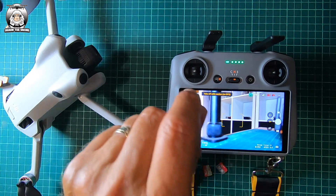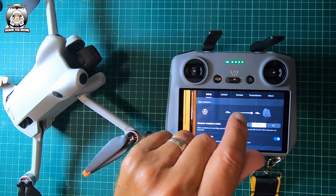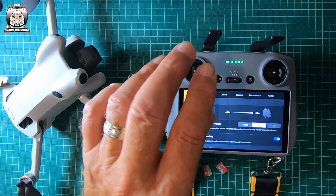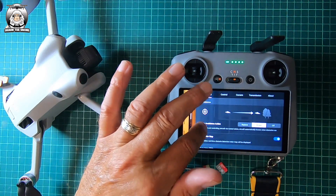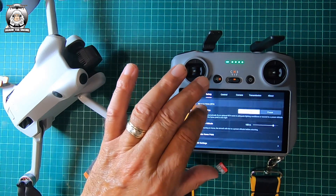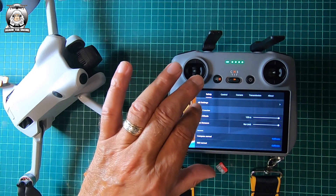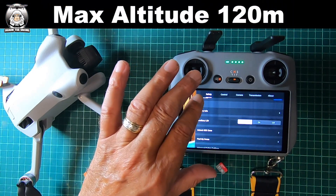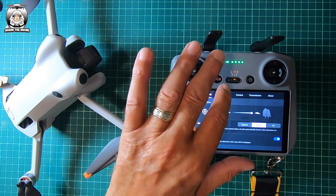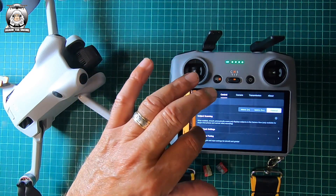I want to check the settings to make sure everything's fine. Under safety, the brake is on — so if it flies towards something like a brick wall it's going to stop. It's got the radar map and return to home. Altitude is set to 100 meters — I'm going to change that to feet because I'm a feet and inches person. I'll put mine into imperial.